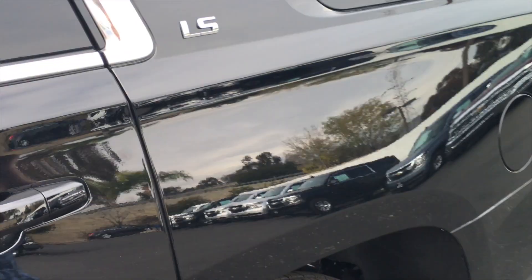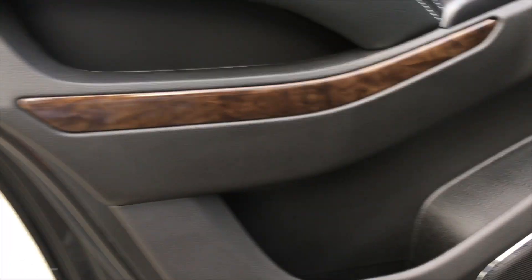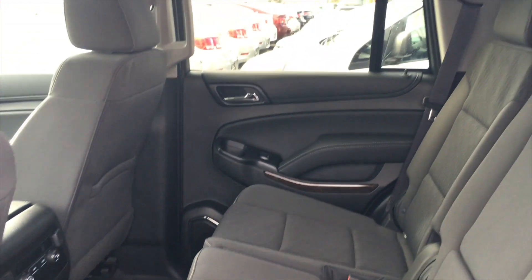Now let's go check out the rear seats in this 2016 LS Tahoe. As you can see when we open it up it is a very large space, easy to get in. We have beautiful leather and stitching across the doors with our cup holder, power windows, a lot of little cubbies, our wood trim, and as you look in here we have the bench seat.